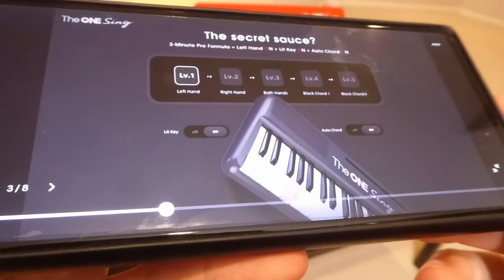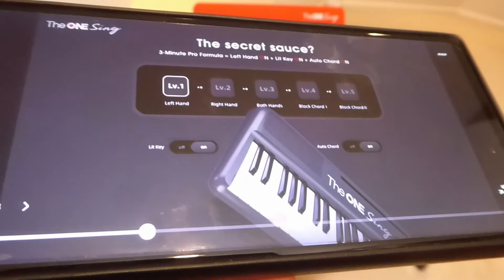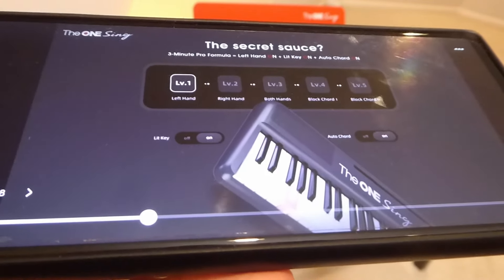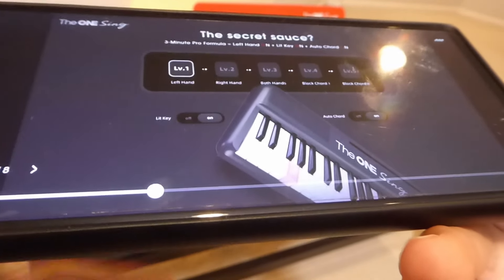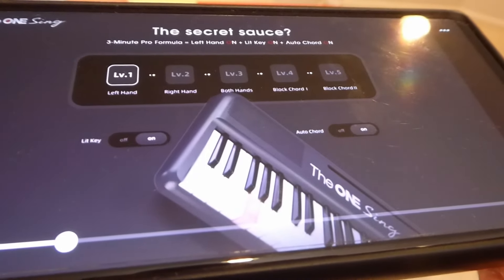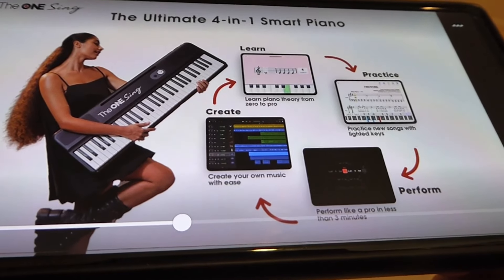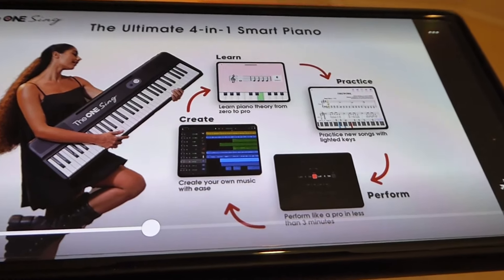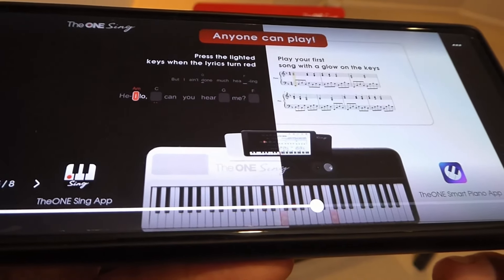The app is quite versatile when selecting a song — you can choose between different levels of difficulty. Level 1 uses only your left hand, with the right hand and melodic changes handled by the piano itself. You just follow along with certain lighted keys as a rhythm guide, until progressively you use both hands on level 3, and by levels 4 and 5 you handle everything yourself. Their slogan is anyone can play, and you can do it from the comfort of your own home.